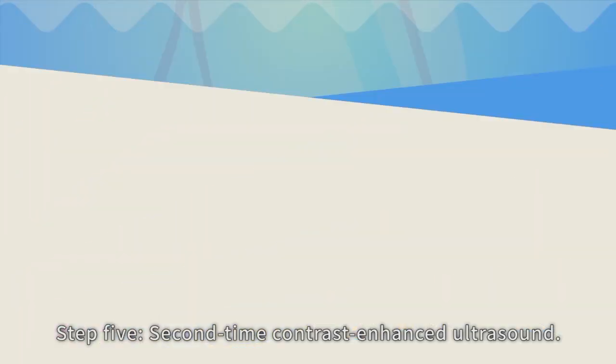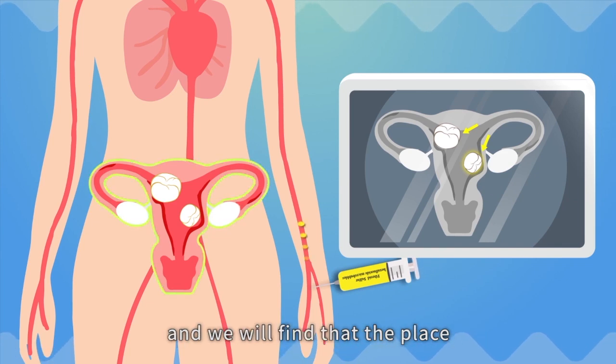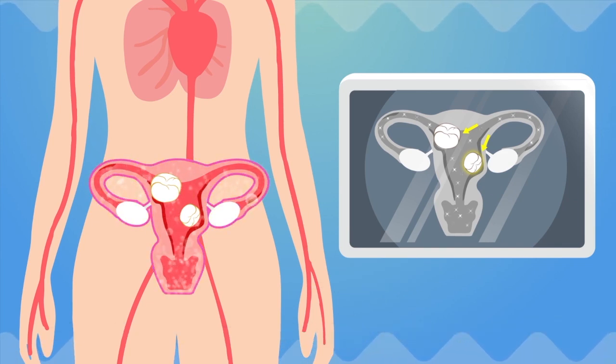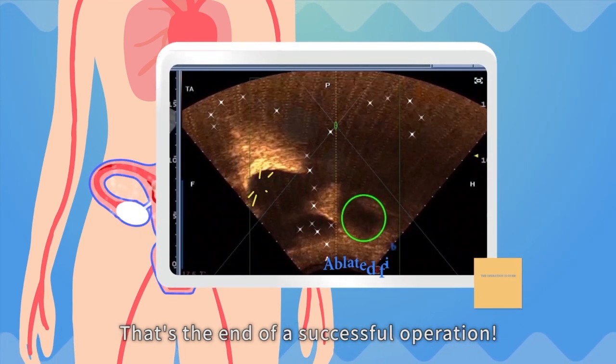Step five: second time contrast enhanced ultrasound. Apply the contrast agents once again and we will find that the place where the fibroid once existed is no longer highlighted, which means the fibroid has been totally eradicated. That's the end of a successful operation.